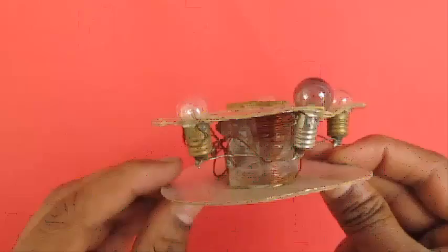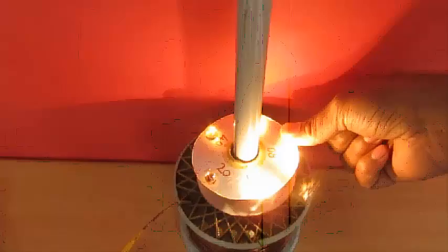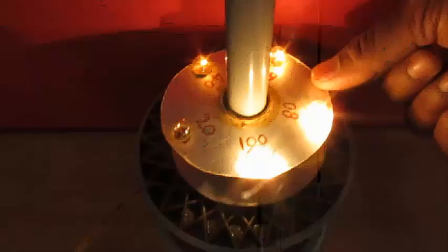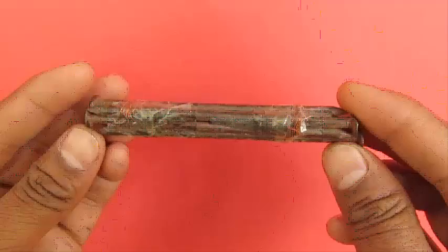We have made another coil and connected it to bulbs at various different turn counts: after 20 turns we have connected a bulb, after 40, after 60, and after 80. Now when we insert this close to the primary coil, you can clearly see the number of turns affecting the brightness — the voltage generated or induced in the secondary coil. A beautiful demonstration of electromagnetic induction.